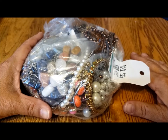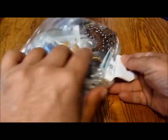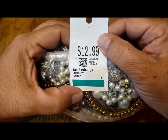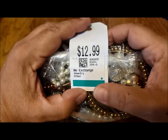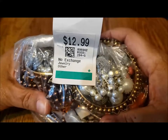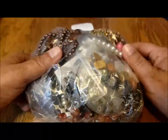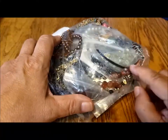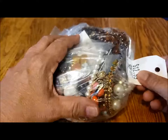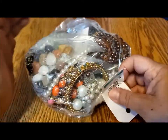Hi everybody! Welcome to Passions and Pastimes. This is Pat Hood and today I have a jewelry bag from Value Village, which in the US is called Savers. It was $12.99, actually one of the cheaper bags. The other ones were $14.99 and $15.99. I picked this one because it looks like natural stones and agate. It was after I picked it that I found the price. Let's get into this bag.